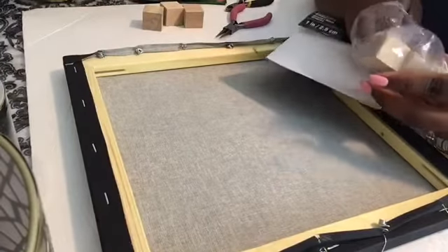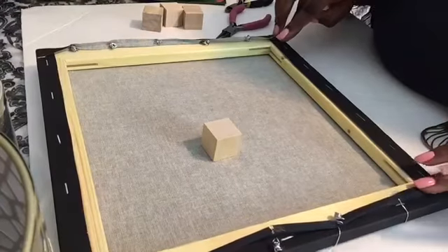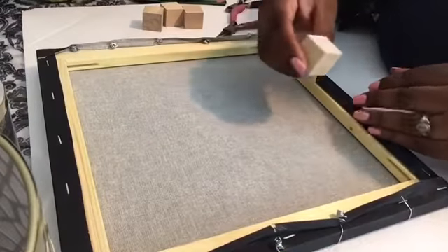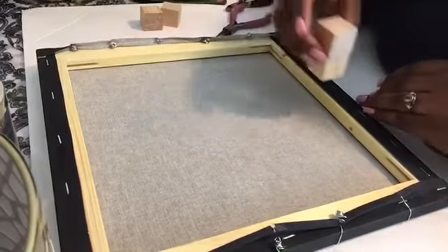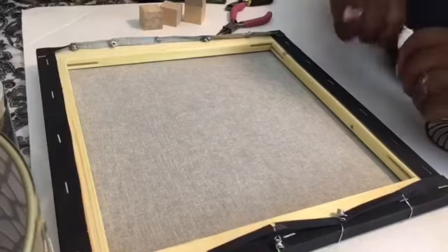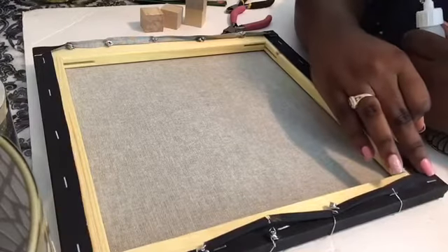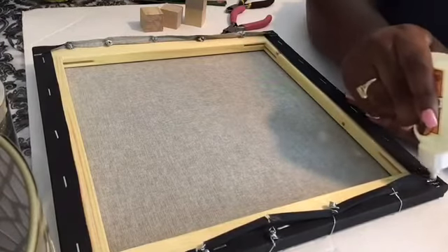With other earring holders I've made, I only needed three blocks — one on each end and one directly in the middle. But this canvas is a little wider than others I've used, so in the middle I'm going to take two blocks and glue them together just to give more support. On the bottom of the canvas, make sure you don't put the wire too close to the edge because the blocks are going to be at the bottom corners. Just lay down some glue in the corner of your canvas.